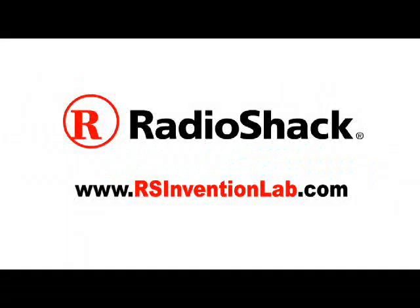This Make video is powered by Radio Shack. Visit Radio Shack Invention Lab for more projects and exclusive videos, and the chance to win Radio Shack prizes.